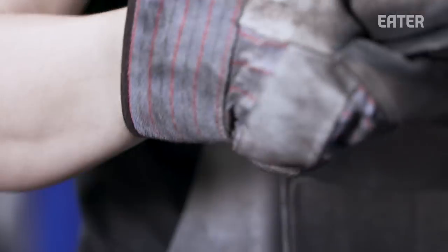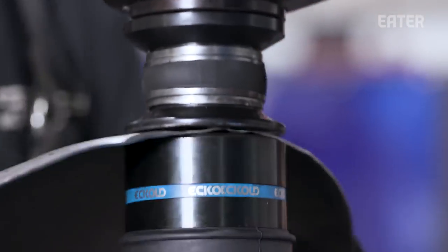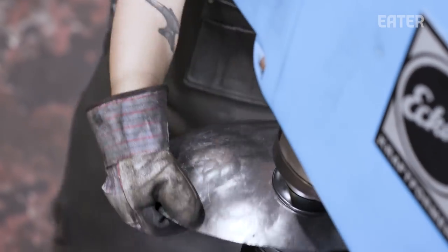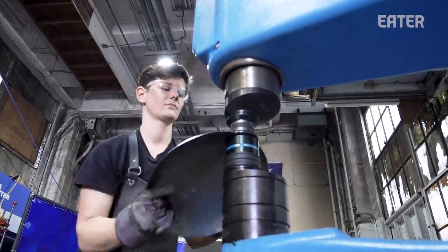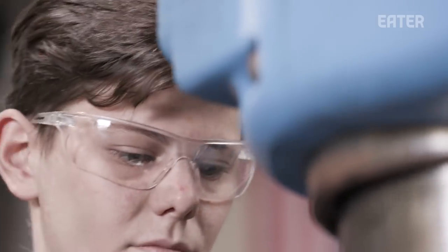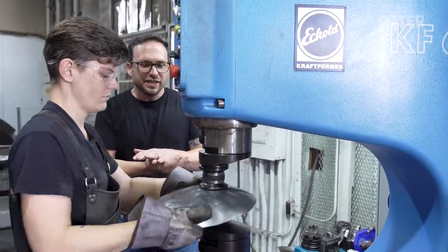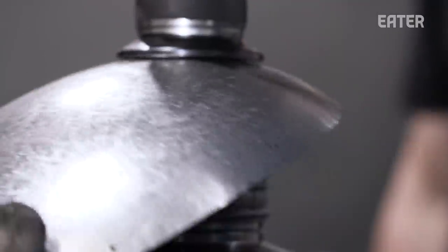You're really paying attention to the surface — how it's arcing, what the radius is. You need to know what it looked like before that blow, during that blow, and after that blow. It slowly begins to create this hemisphere. Now we're going at 600 feet a minute. That hammering motion is making the material stronger because it's planishing the surface of the steel.